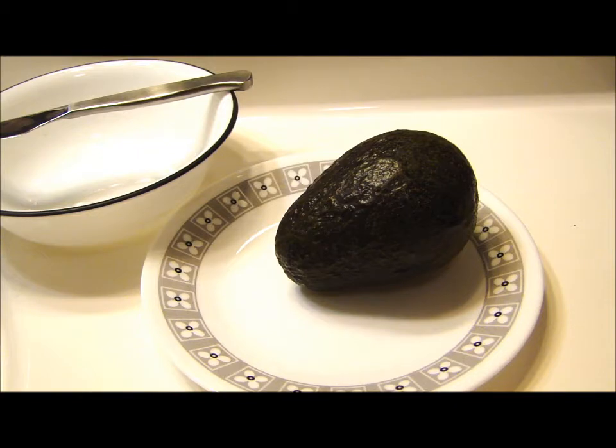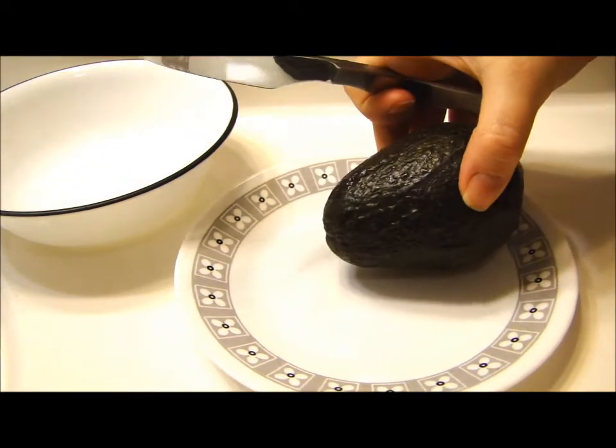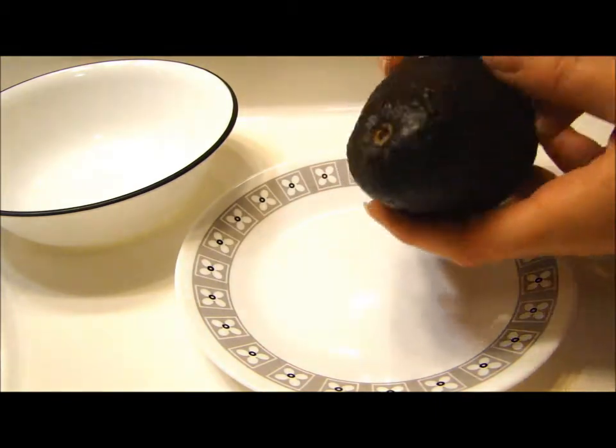Today I wanted to show you my favorite way to cut up an avocado. There are a few different ways, but this is what I find works best for me.